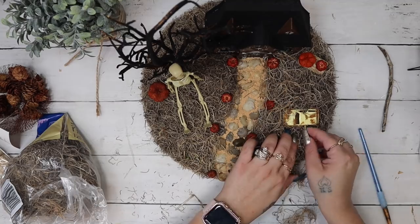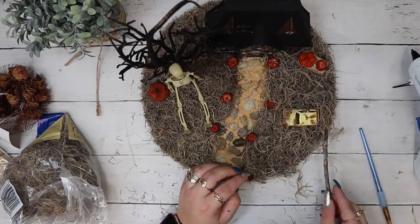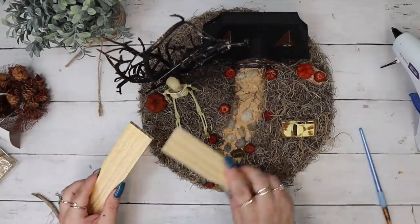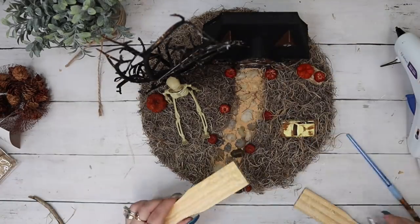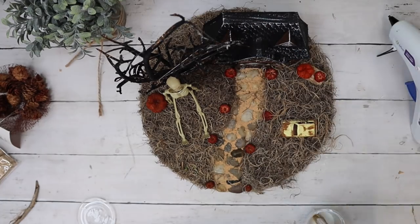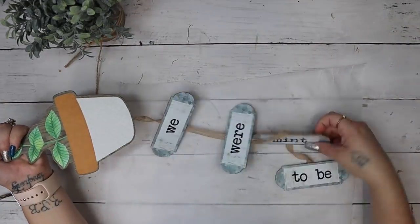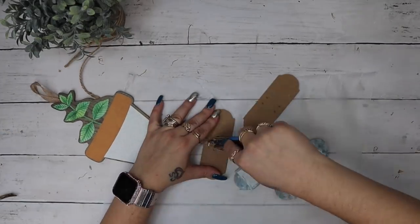I stuck the car in the spot I wanted with some hot glue and then took some more of that Spanish moss and filled it in around the car because I wanted the car to look like it was old and kind of growing in the nasty grass. To make cobwebs on my little tree, I took two scrap pieces of wood, put some hot glue on the end, smashed the two pieces together, then hurried and pulled them apart, putting those glue strings all around to make it look spooky.